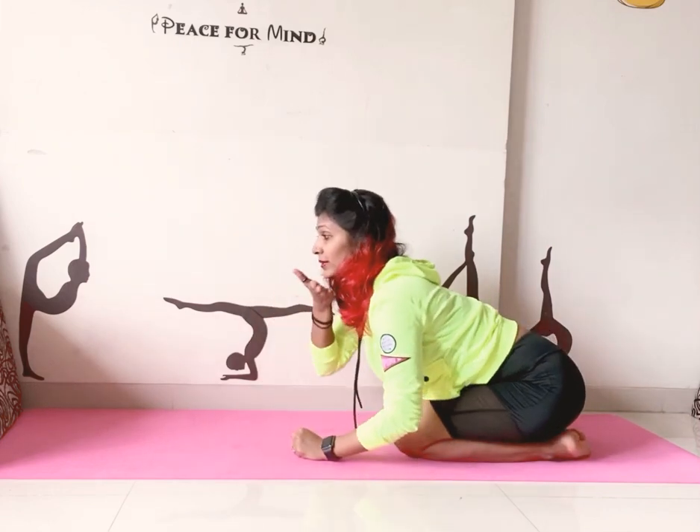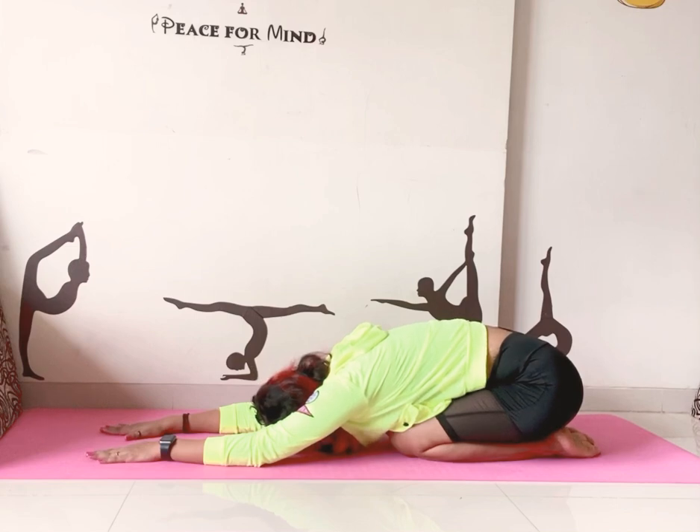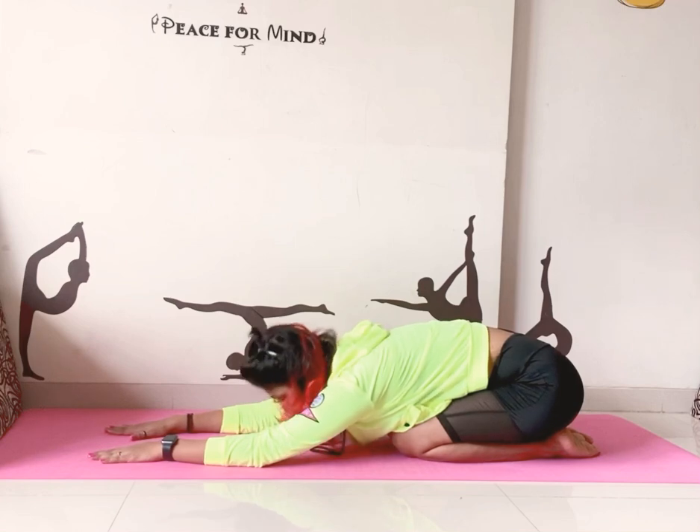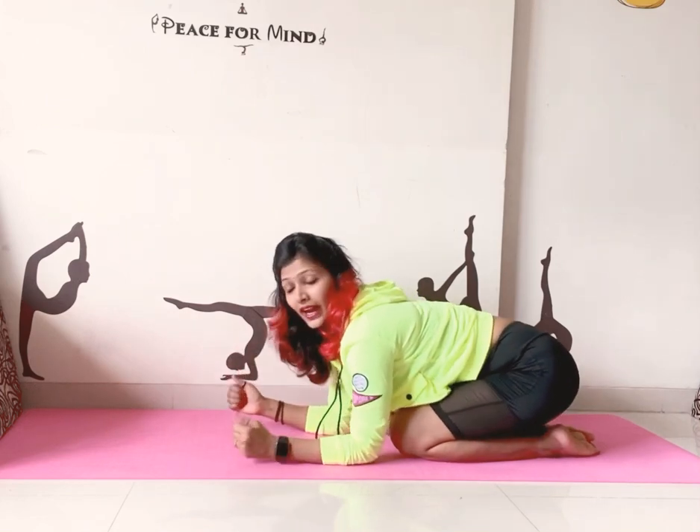If too much pressure has come on your chin, slowly relax. Now if you are comfortable in this chin stand first step, we have to do a little bit of a jump — we have to pop up our leg. Just same thing: chin on the mat, hold your fingers, put them under your shoulder.